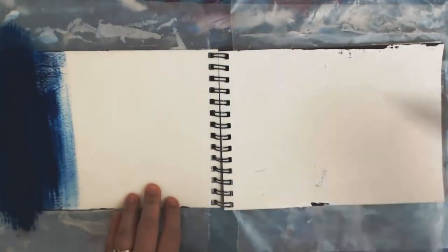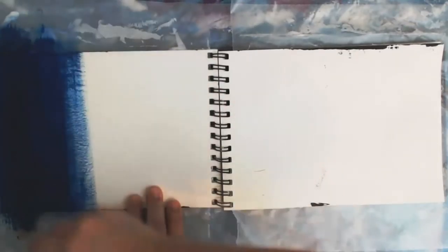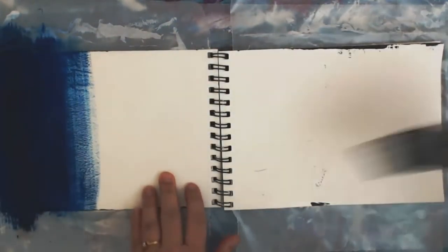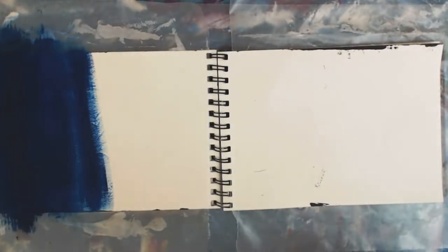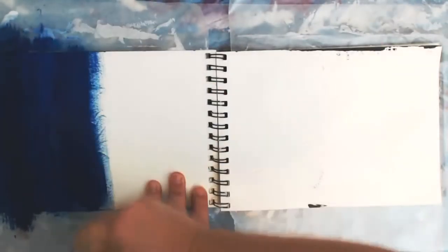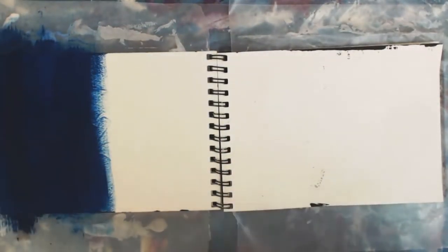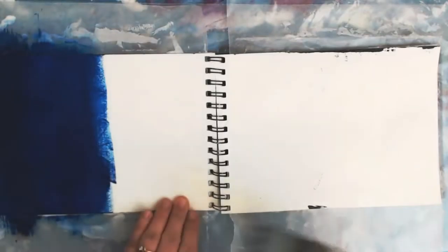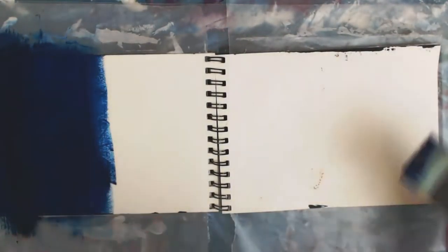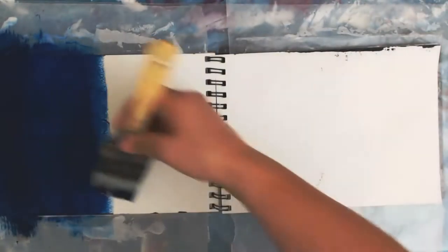Now I'm adding some phthalo blue — very strong colors, as you can see, just slightly different in how they look. I want to keep my paint colors damp, so I'm just going to do a light mist over my page. Trying to decide what direction I want to go in. Do I want to add white? Do I want to go ahead and add turquoise? It's darker already than I want it to be, so I'm going to add a little bit of white. I really want to brighten this part — it's too dark, too far over.